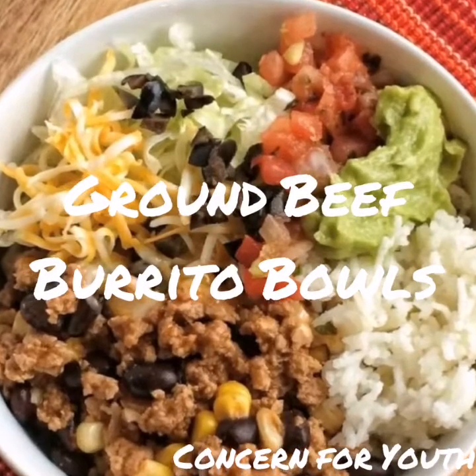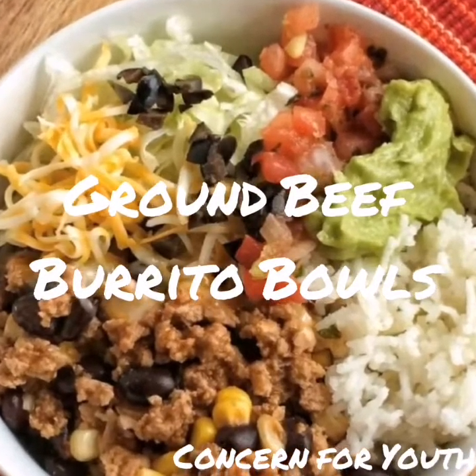Hello and welcome back to another week of life skills. Today we are making ground beef burrito bowls.